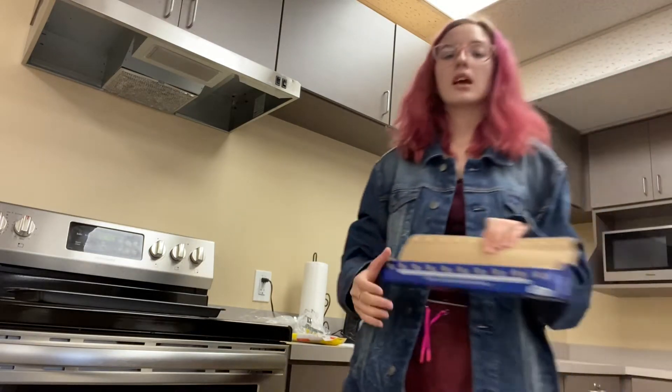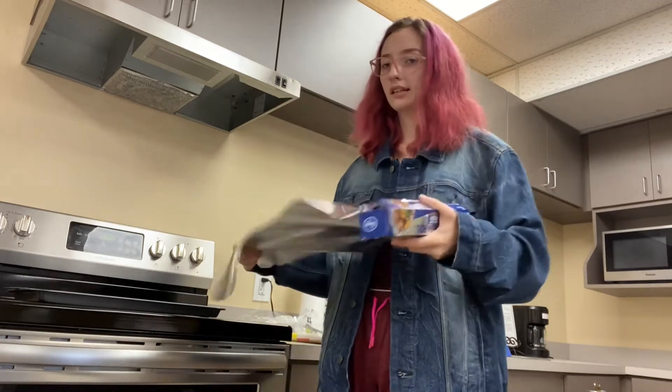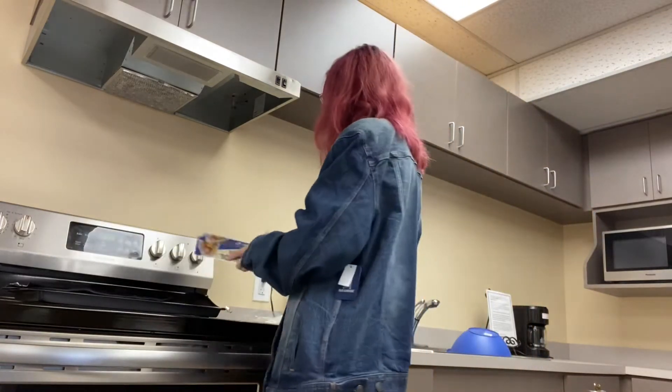We like to do things simple, and whenever I make cookies at home by myself homemade, I always burn them. They always come out wrong. What can I say? I'm cursed at making cookies.